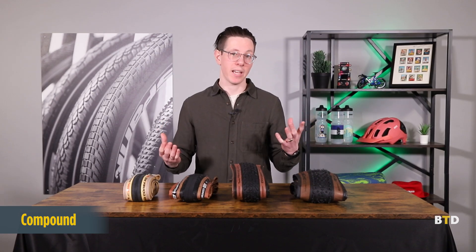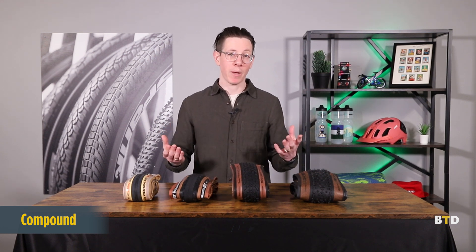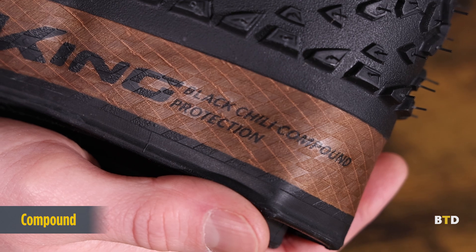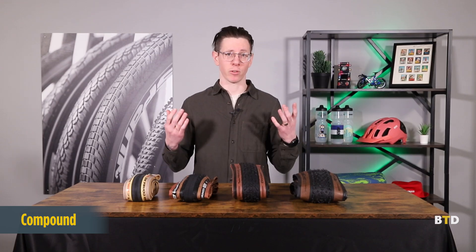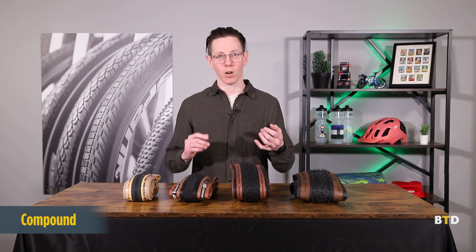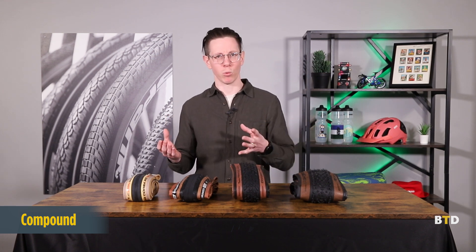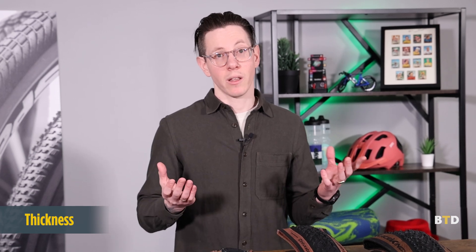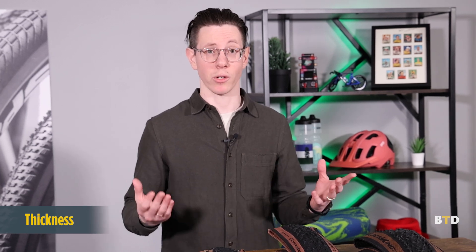Both the tread and the casing are rubberized in what's called a compound. A compound is some form of rubber with additional additives — usually a proprietary mix from a brand — that's designed to have certain qualities. They can either be soft and grippy or harder and more durable. The trade-off is that the soft ones will wear more quickly, whereas the durable ones won't give you as good of a ride feel. One additional way that companies can alter the ride feel is by the thickness of the rubber or compound on both the sidewalls and the tread.